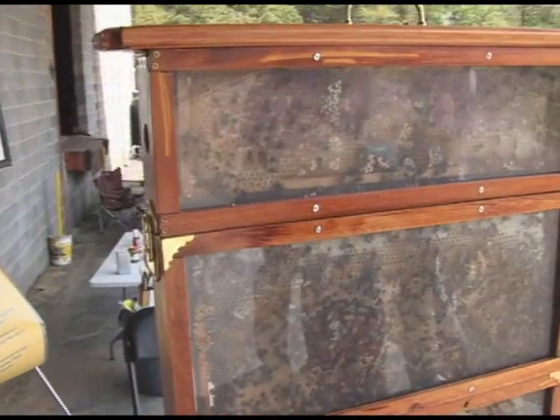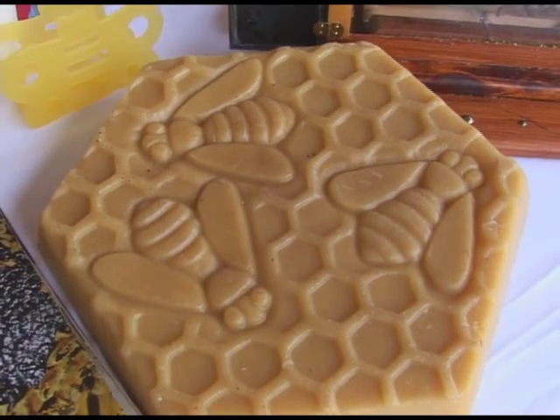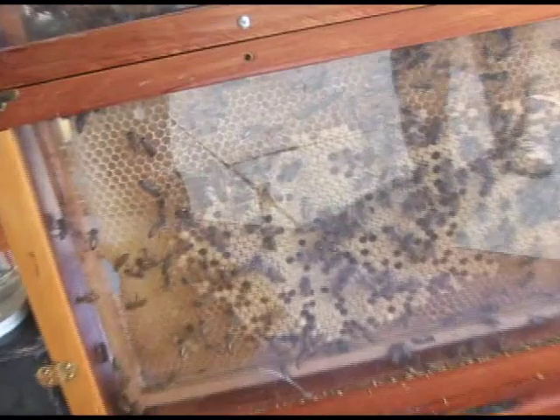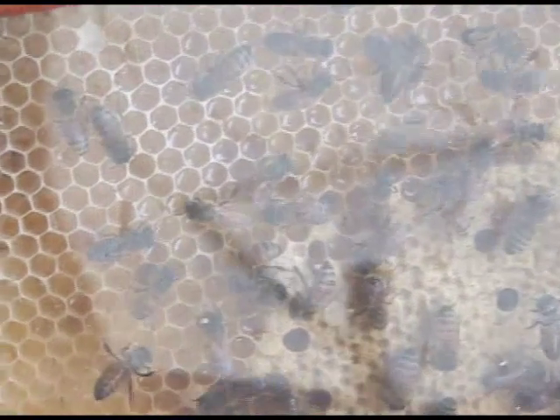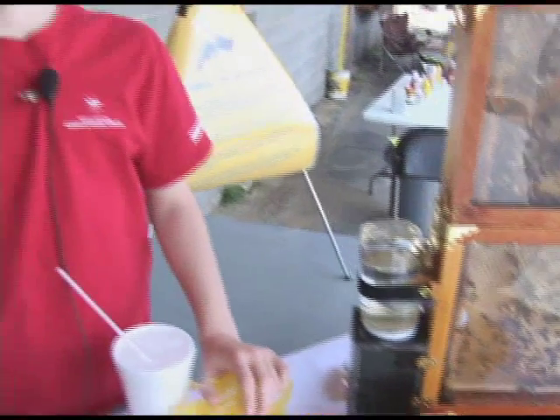What we have right here is beeswax. The bees make this and have hexagon shapes inside the beehive. That's where they store honey and make the larvae grow from the queen bee.